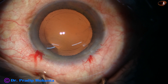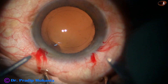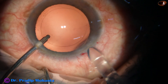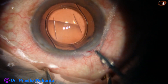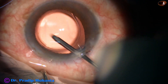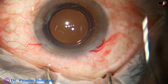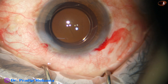Now I take the irrigating probe of the bimanual IA and enlarge the main wound, forming the anterior chamber by irrigation. And here goes the intraocular lens. This is called hydro implantation, where you keep the anterior chamber formed by irrigation and place the lens in the capsular bag. The haptics are in the bag, but the optic is not covered by the anterior capsular rim.